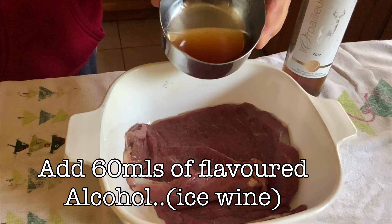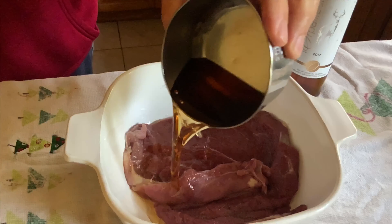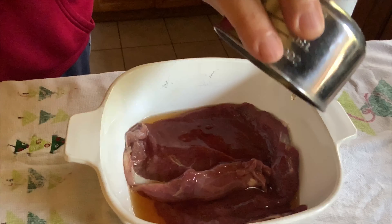We're going to add a little bit of booze just to tenderize the meat and give it some flavor. In this case, it's about a quarter cup of ice wine — I had it on hand. It's a little sweet but it does the trick. Once that's done, we're going to put it in the fridge and let it sit for about 12 hours.